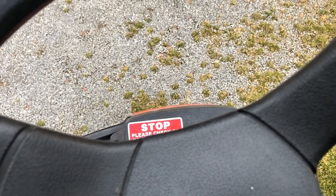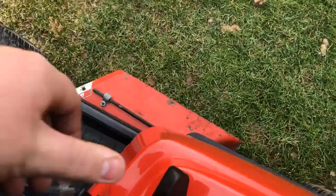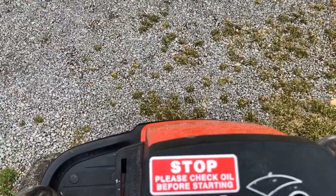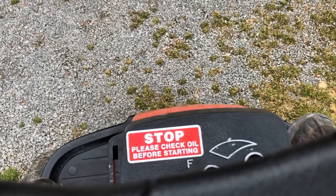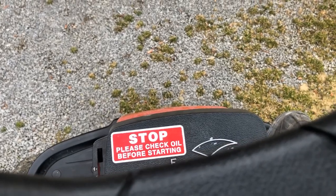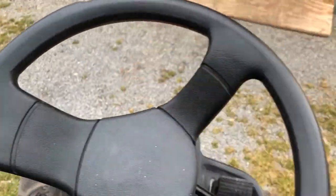Pump the gas — stupid pump. Let me double check something, make sure we're getting spark. Figures, almost stopped the camera.